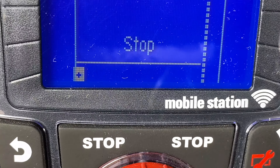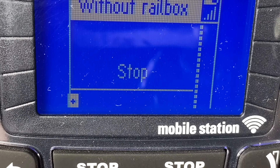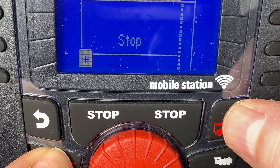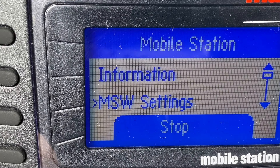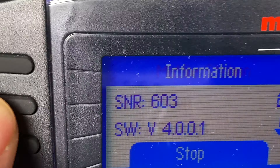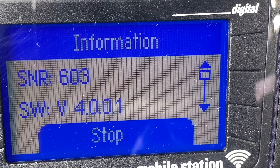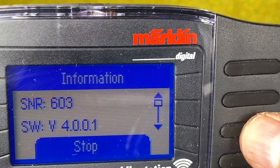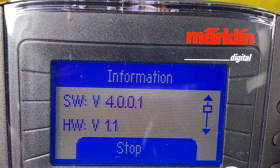Then we can go in and see what is the current version number. We do that by hitting Shift and then the turnout button. When we do that we get into the settings for the mobile station. You see it says 'information' — I hit the button next to it. And in here you can see it's software version 4.001. By the way, don't forget you can scroll up and down here.